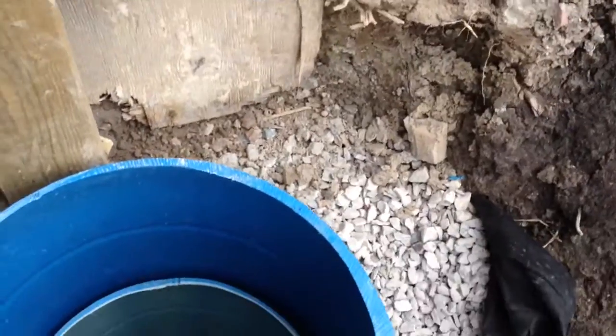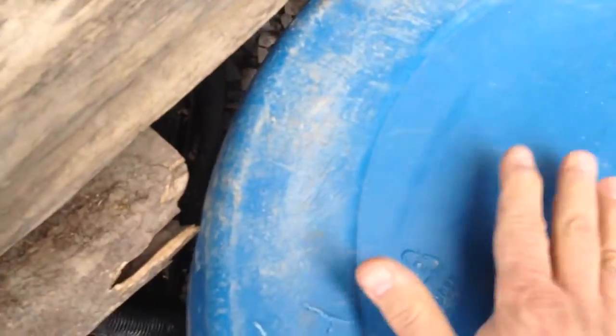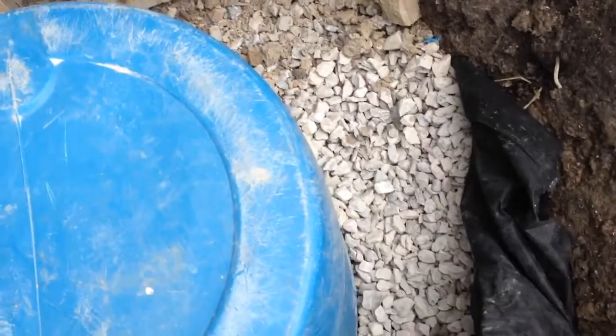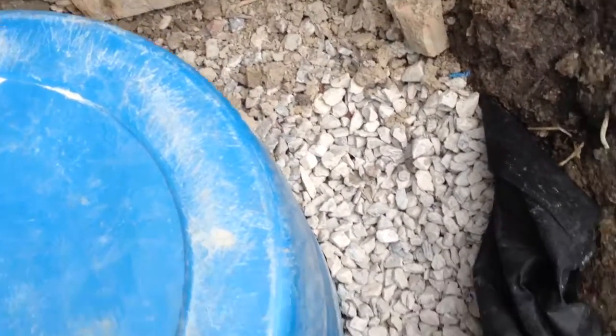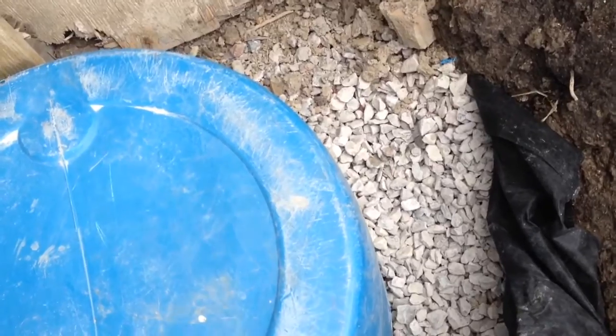Okay, let's put the cover back. There is gravel around those barrels. I drilled holes on the bottom and on the sides of the lowest barrel. Then I will cover this with dirt and will have access only to the cover.